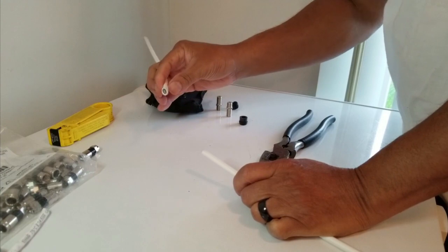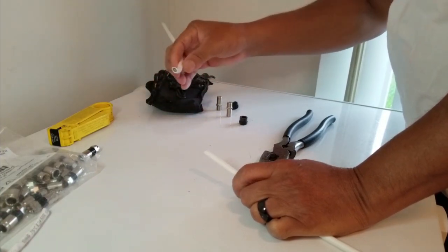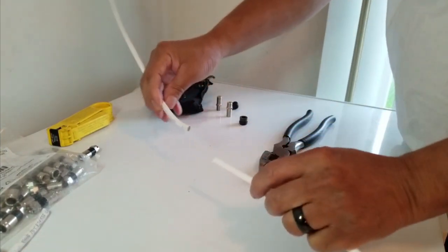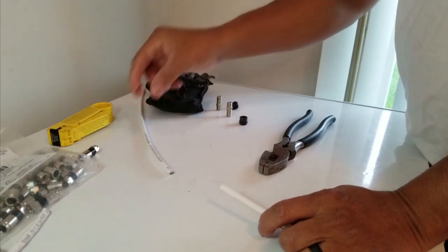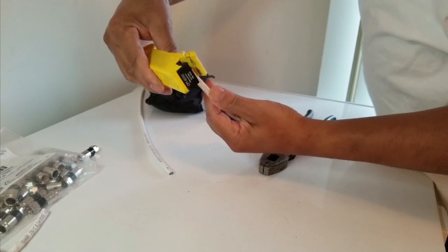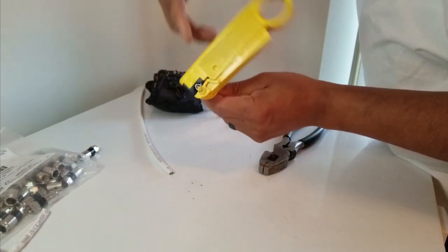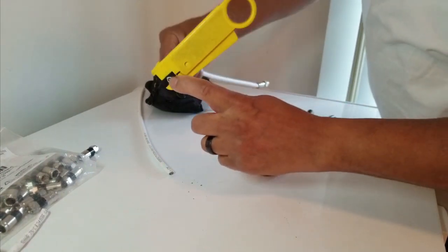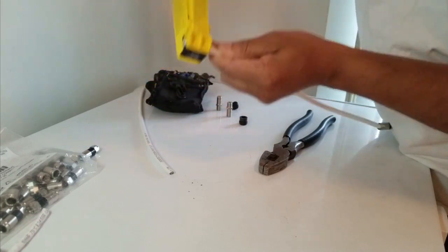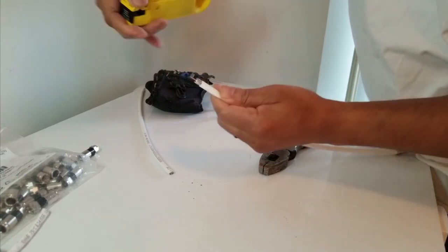This piece of cable simulates how one end is probably running from outside or from another room, and the other end goes to the TV or the cable box. You find the damage area, cut it out, then line the cable up with the stripper like so. Turn it a couple of turns until you feel it get loose — a little bit of pressure — then take it off.